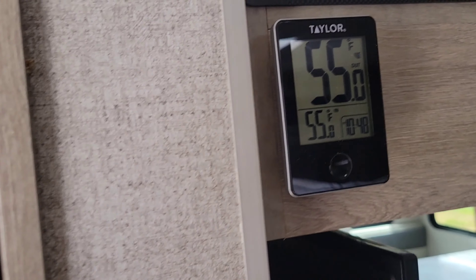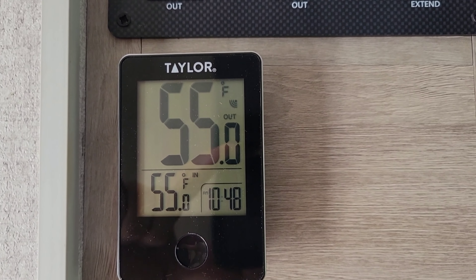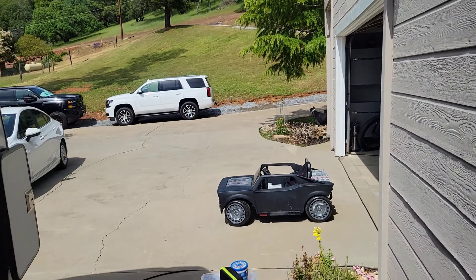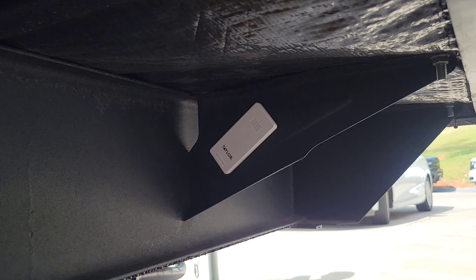This is some other things that we've added. This is a $9 upgrade from Dollar Tree. This is an inside and outside thermometer, and this is where I mounted the outside sensor. It sticks right on.